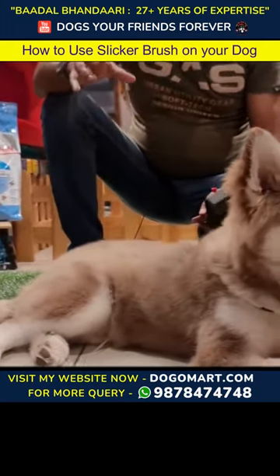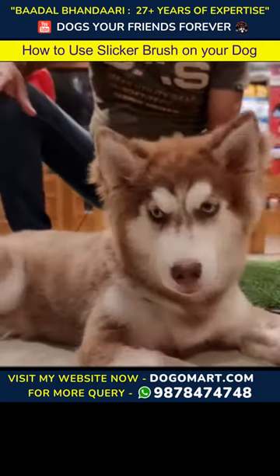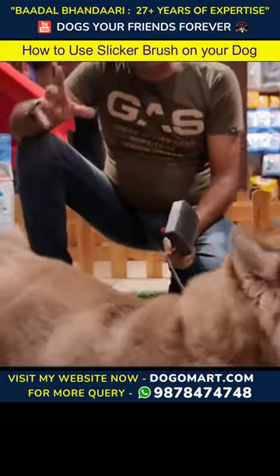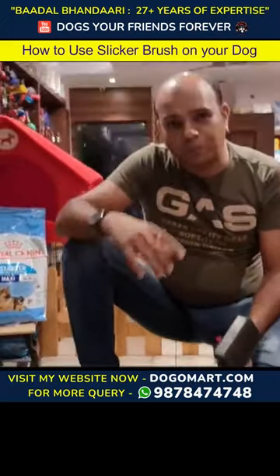There are many bunches of hair coming out — it may seem that the dog will get sick, but it is not necessary to think negatively. This is the puppy coat shedding; new hair will come in. It is a big change for the dog during the year.